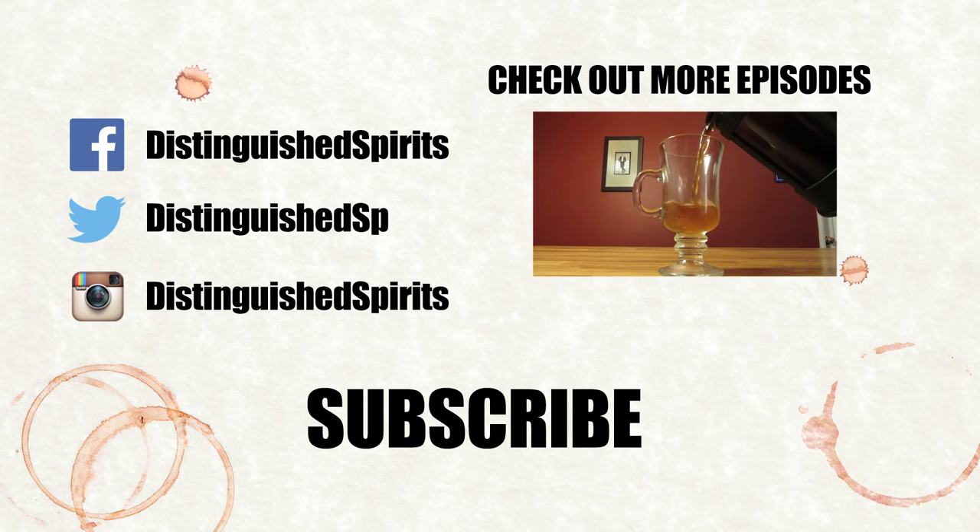Click here for more videos, be sure to subscribe, and check us out on Facebook, Twitter, and Instagram.